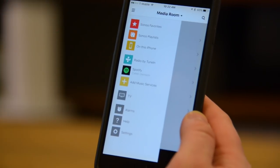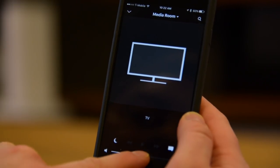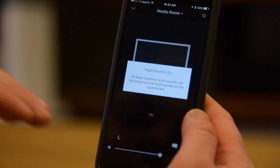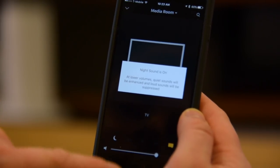But really, you're going to be using this for TV primarily. Pulling that up, we've got a couple of different options. Volume is immediately accessible at the bottom. We can turn on night listening mode, which reduces the bass and compresses the dynamic range so you don't have those sudden loud explosions. There's also a dialogue enhancement feature.